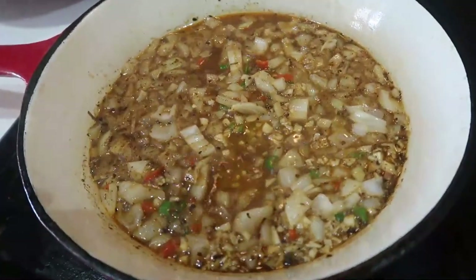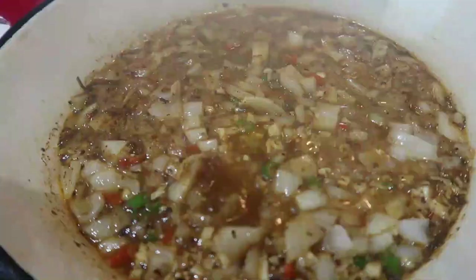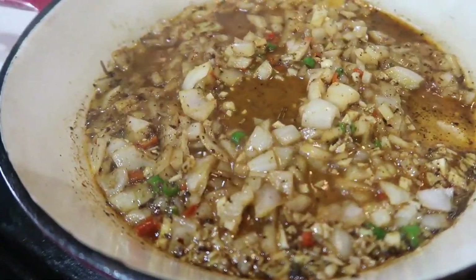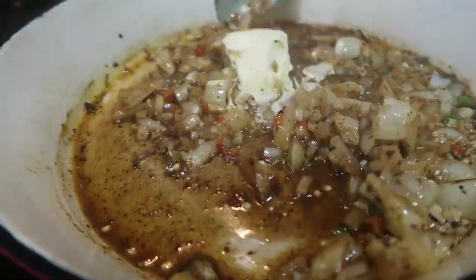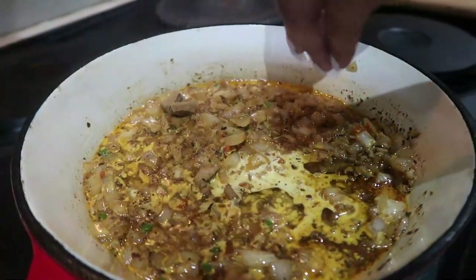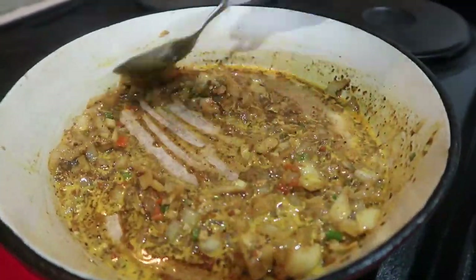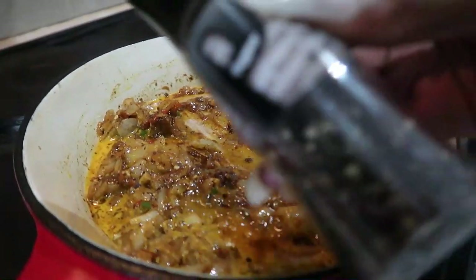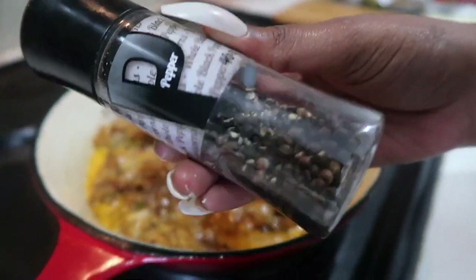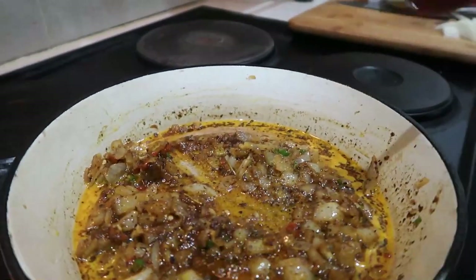Now add your onions to the deglazed sauce, add some chili, add your garlic, and let it simmer. Add about a teaspoon of butter and a chicken stock cube. Add some salt and black pepper for seasoning, then let the sauce simmer for about 15 to 20 minutes on low heat.